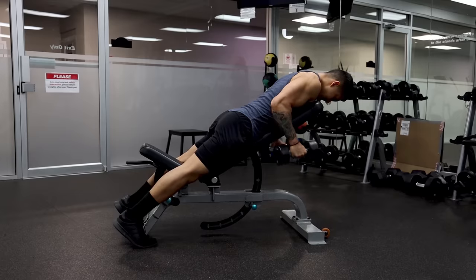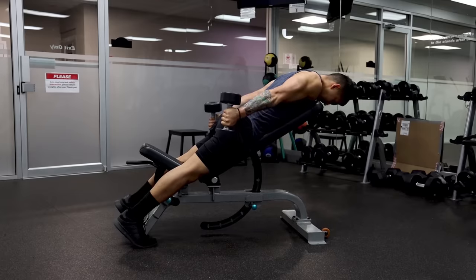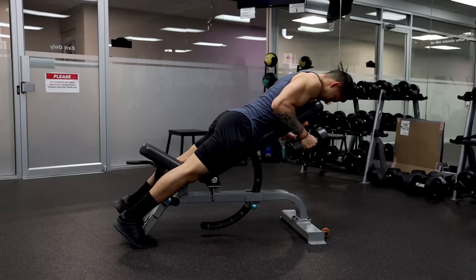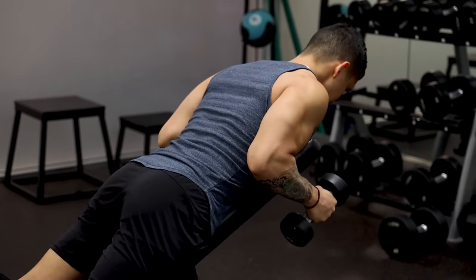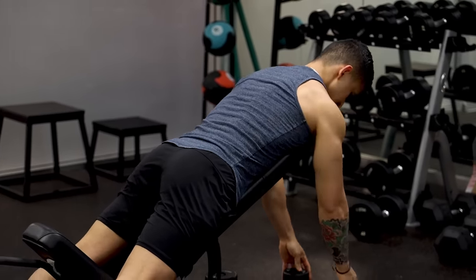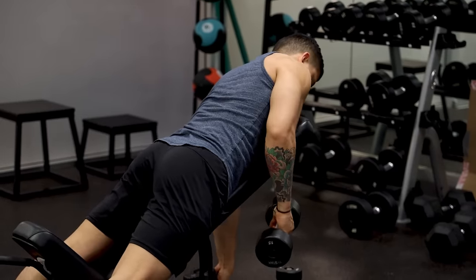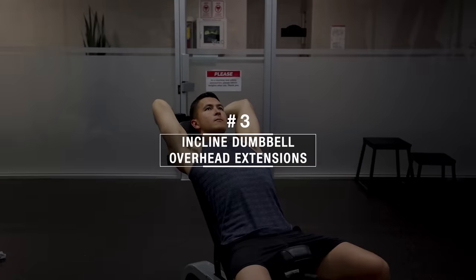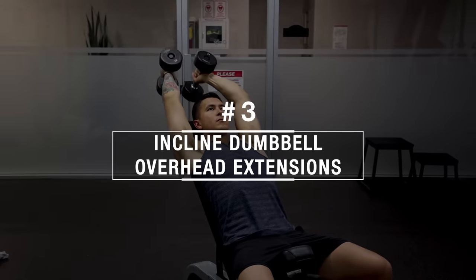The researchers noted that to best utilize this exercise for long head development, it's vital that you keep the upper arm parallel with the body and make a straight line between the shoulders and your pinkies, as this is what effectively leads to a peak contraction of the long head. I'd recommend starting out with lighter weights to avoid letting your arms drop as you fatigue, then gradually increasing the weight as you get stronger over time.